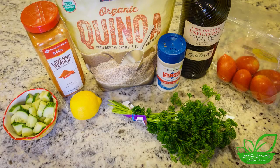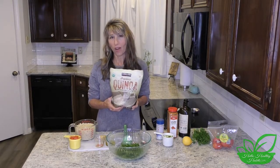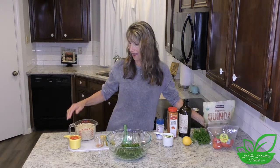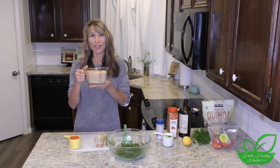For the quinoa, take two cups of water and put a cup of quinoa in the water, bring it to a boil, turn it down on low, put a lid on it, and let it cook for 15 minutes. It produces about four cups of cooked quinoa, and that's what I use in this recipe.